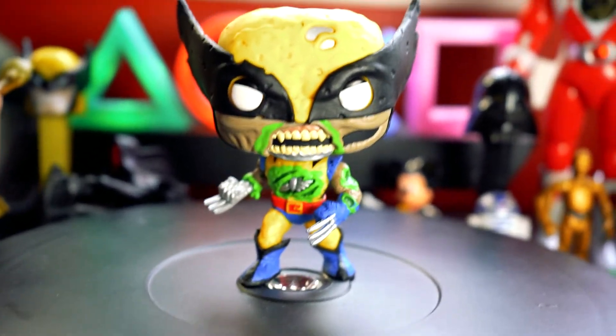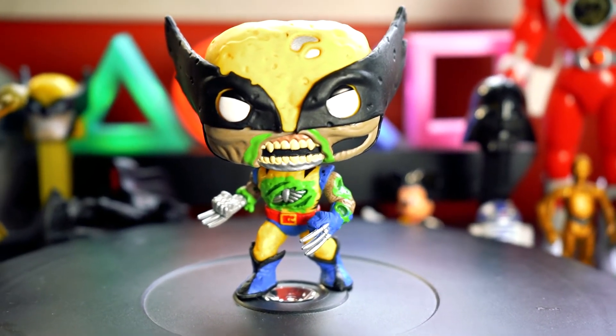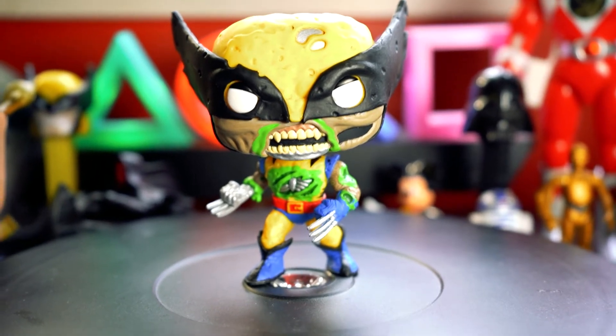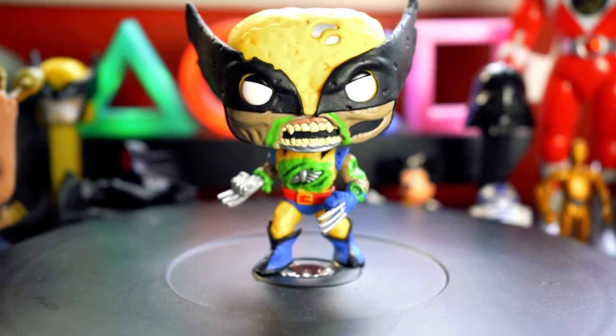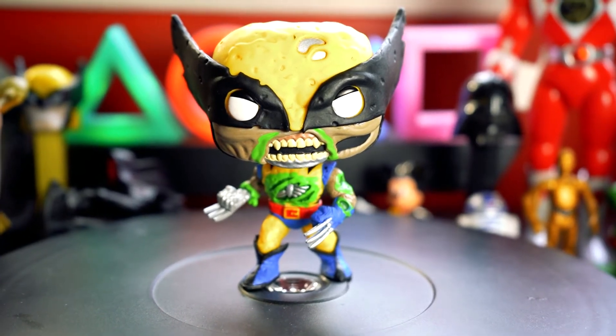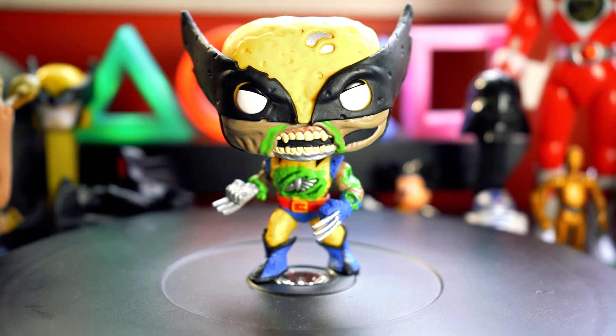He looks pretty awesome, and he's just ready to attack — absolutely ready to attack. I really hope we get to see more of these kinds with more Marvel zombies, or even DC zombies. I wouldn't mind a zombie Batman, but I think there is one out there somewhere. But there we have Wolverine.